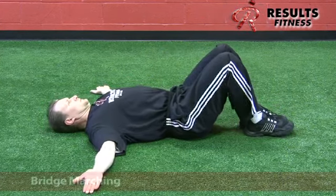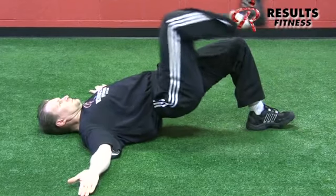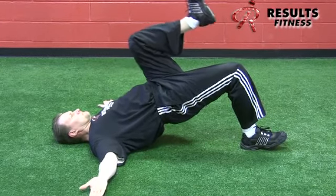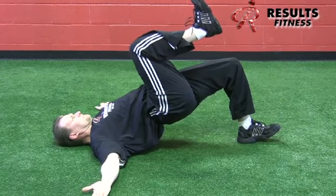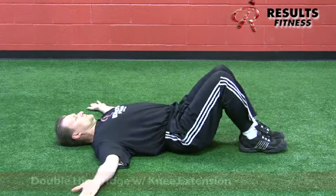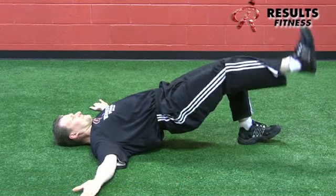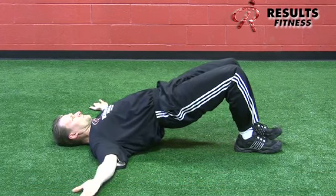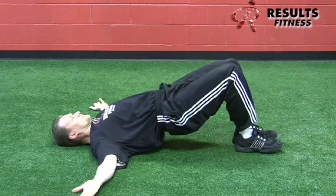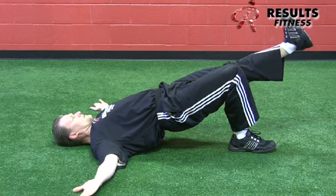Bridge marching with knee extension: holding a hip extension with hips high and even, alternating the march with a pause — active right hip flexion with left hip extension. It's a demanding move when done correctly and deliberately. Bridge with knee extension holds a bridge position while extending the knees, keeping heels firmly planted and hips high and even with the femurs parallel. There is a torsional force through the spine, but the client resists that movement staying high and even.